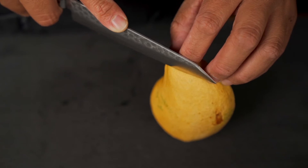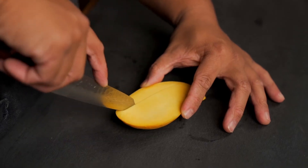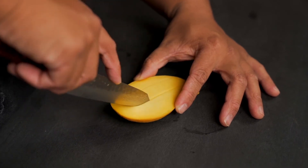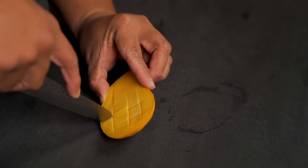For our next cut, we're going to large dice this mango. The procedure is quite similar to the previous one. You cut the cheek off, you score it, flip it inside out and cut the dices right off of the skin.